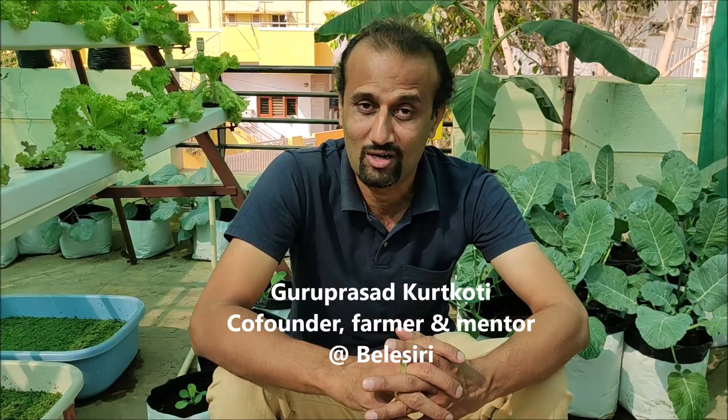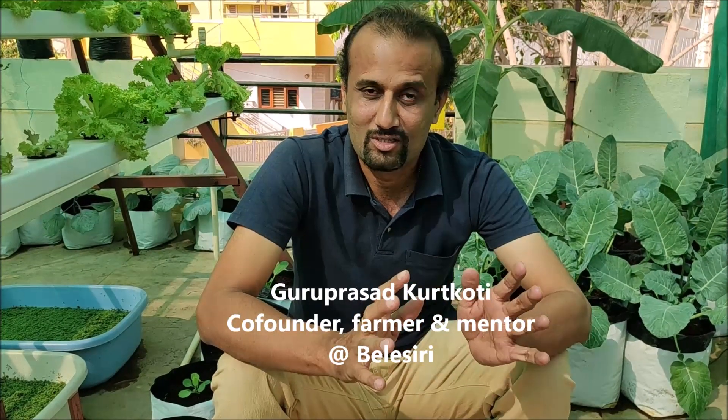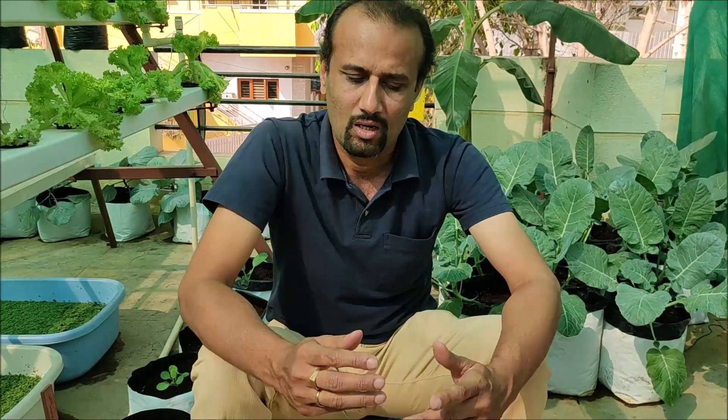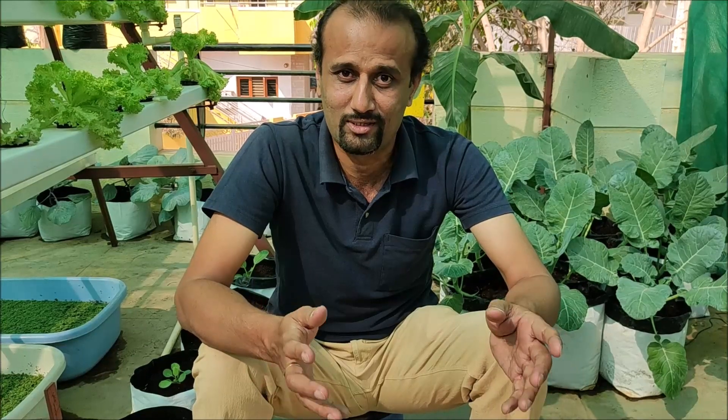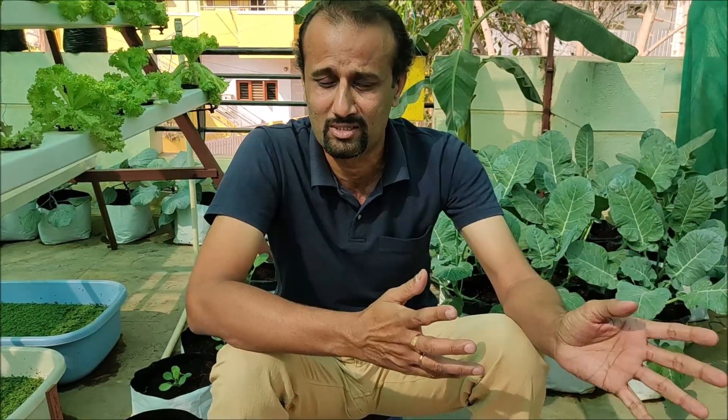I love gobi manchurian a lot, but since last three years I have stopped eating gobi manchurian because the cauliflower that we buy outside — I don't really know where it is grown or what pesticides are used, what chemicals or what poison it has. But now I have been practicing hydroponics and I have been growing cauliflower myself without any poison, without any chemicals, without any pesticides, and they are growing so well.